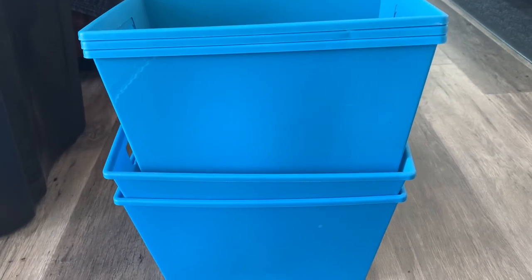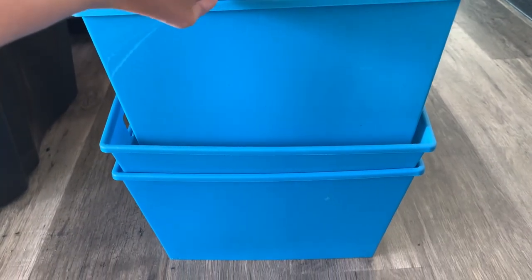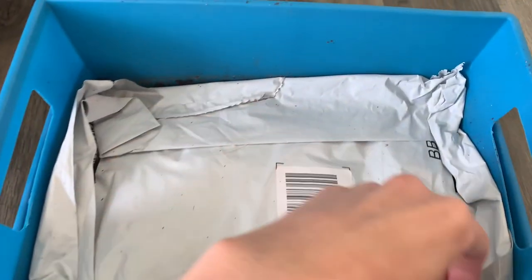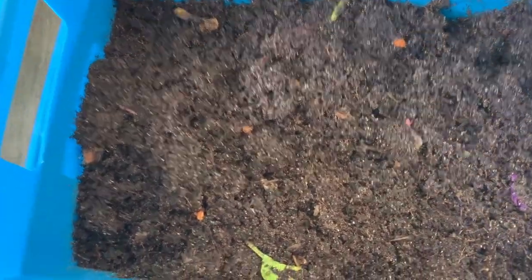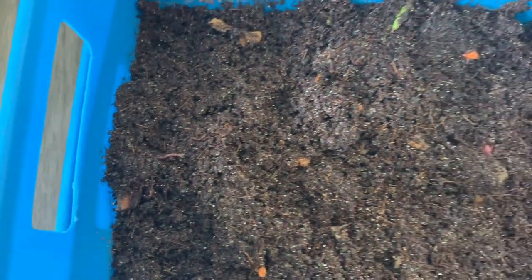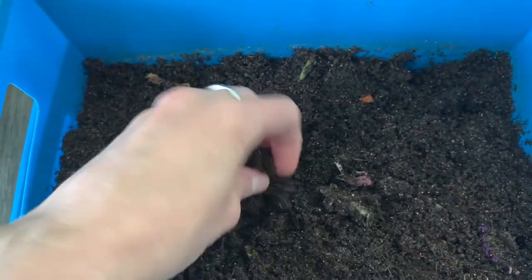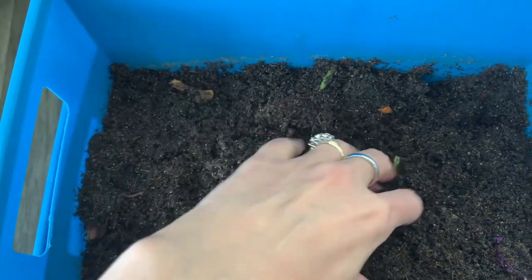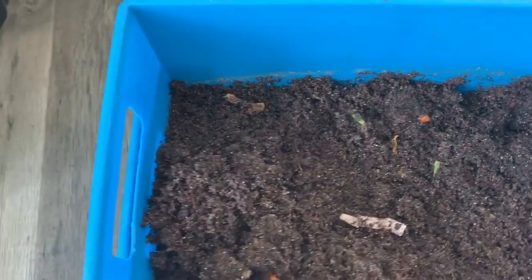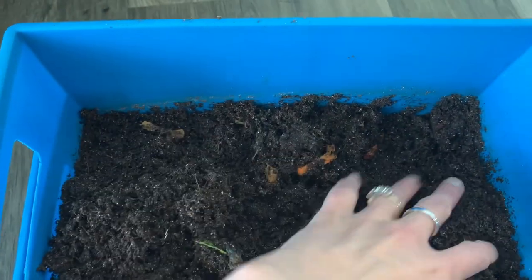These are the bins I bought at the Dollar Tree, each for a dollar. Here is where my worms are down under here — there's a little guy right there. This is the CocoCore that they've been working on; they eat that too. There are just some scraps in here. You can put your food scraps, your garden scraps.